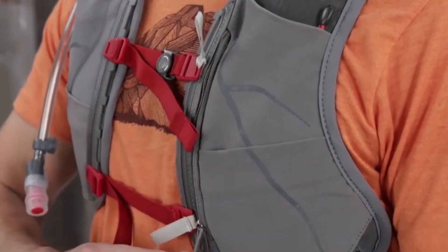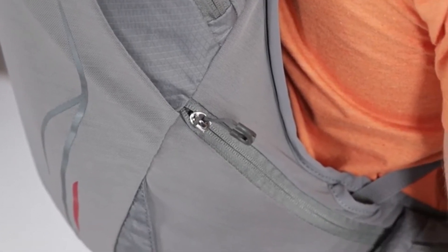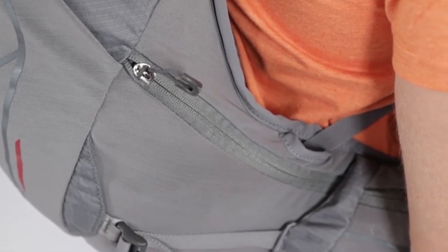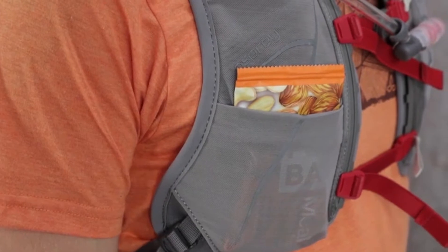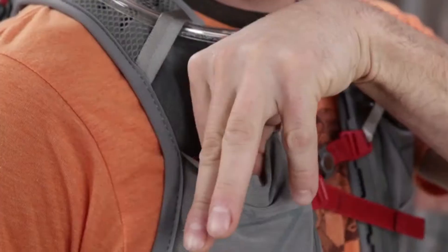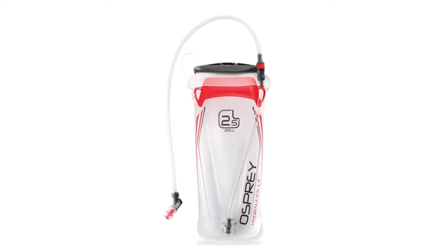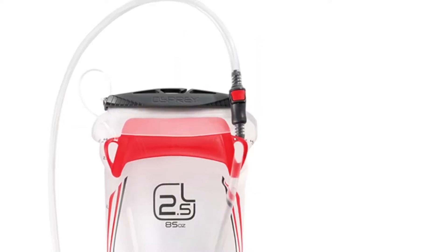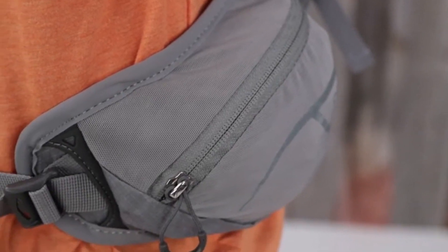First I want to talk about hydration. With a vest pack, water needs to be at the ready so it is easy to drink often. There is an included 2.5-liter Osprey Hydraulics LT Reservoir. It is tucked away in its own zippered pocket and it is easy to refill because of the wide opening. The quick-connect hose saves you time refilling because you can leave it in place while you refill the reservoir.